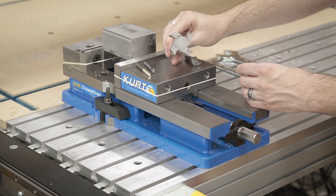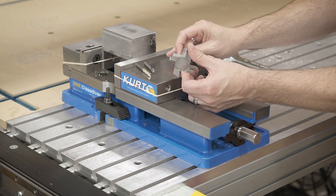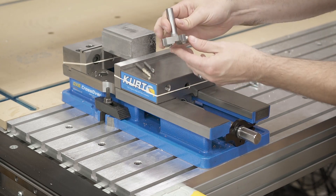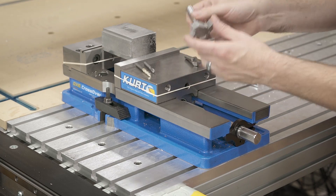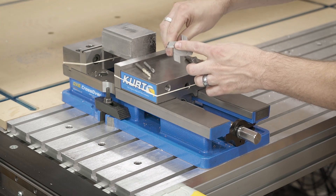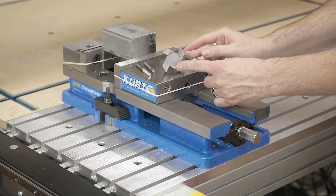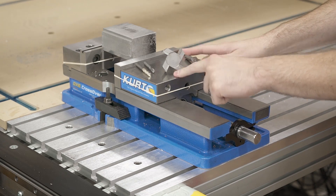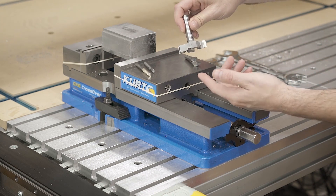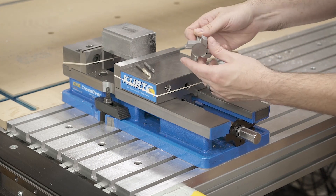Then we look at something like a spoilboard cutter — this is the Whiteside 6210, which I use to surface the MDF bed. This works fantastic with MDF but the cutting geometry just isn't set up for aluminum. In addition, this is only rated for 8,000 RPM, so we're losing the advantage of high speed aluminum cutting. Not to mention there's really poor chip evacuation with this flat cutting surface, and relatively speaking these are extremely dull for cutting aluminum — you want the sharpest thing possible.